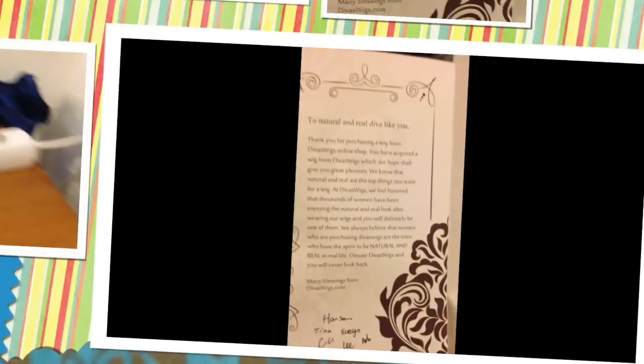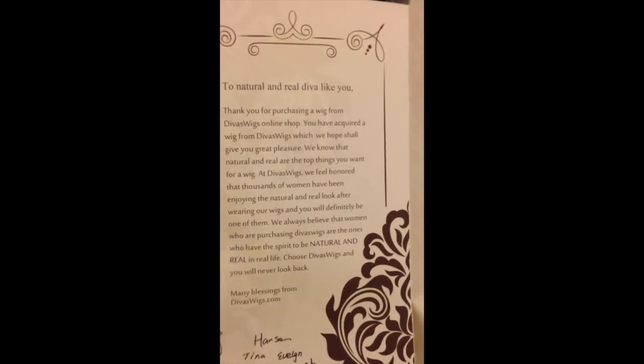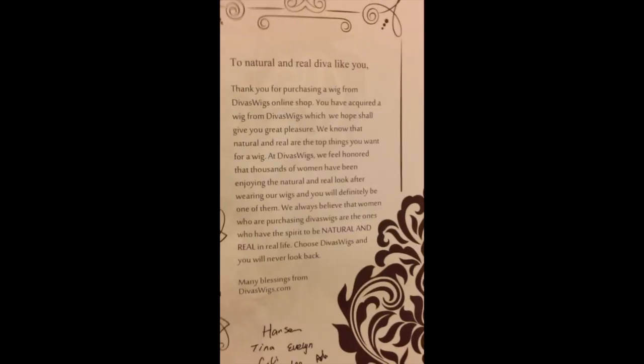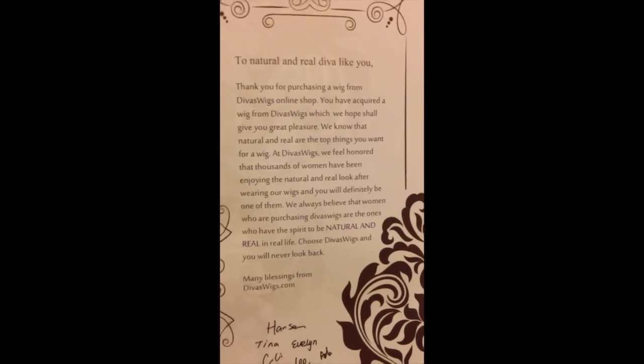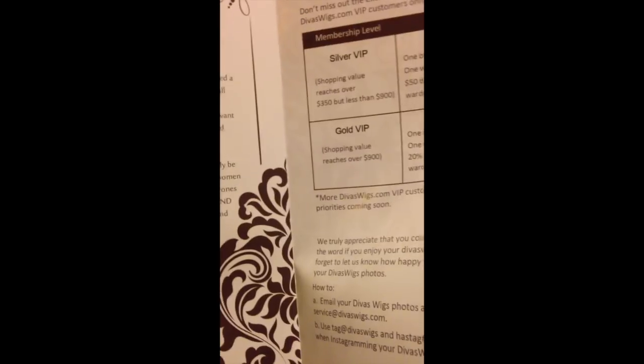I want to highlight this particular piece of text. It says: 'We know that natural and real are the top things you want for a wig. At Divas Wigs, we feel honored that thousands of women have been enjoying the natural and real look after wearing our wigs, and you will definitely be one of them.' I'm glad they know, because that's exactly what I'm after — so let's see if that's the case.